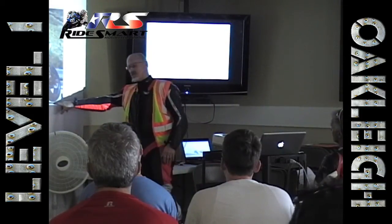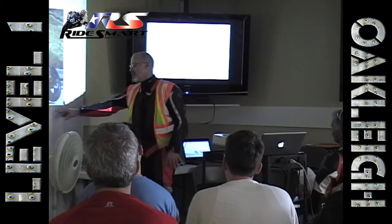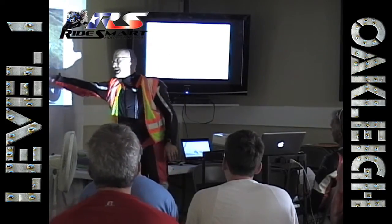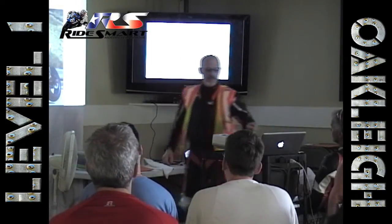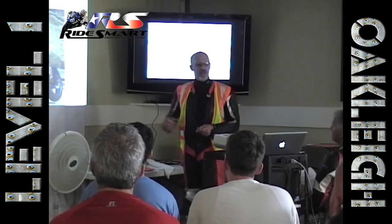Now, this image is extremely striking — notice the back wheel is off the ground, so we're not going to do that today. But what it does illustrate is look how collapsed the front suspension is. One hundred percent of the weight is on that front tire right now.